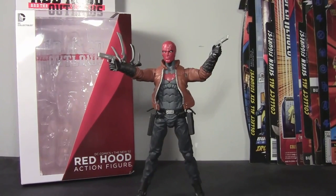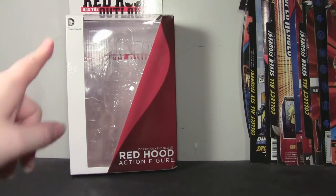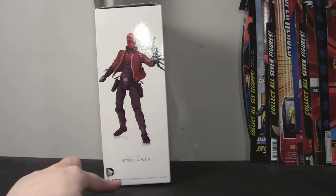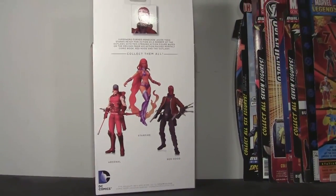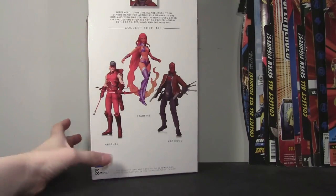Before I get into the figure, I'll do one last look at this package. As we've seen in my previous reviews, the Red Hood and the Outlaws logo is at the top, in the back, in the center, and at the bottom we have 'New 52 Red Hood action figure.' On this side we have a shot of the figure, and it's sculpted by Steve Kewis - not sure if I'm saying that right, but I tried. At the top we have a shot of the face, and it says 'Superhero turned renegade, Jason Todd stands ready for action as a member of the Outlaws, with this striking action figure based on the designs from his action-packed monthly comic book, Red Hood and the Outlaws.' And you see Arsenal, Starfire, and Red Hood as well.